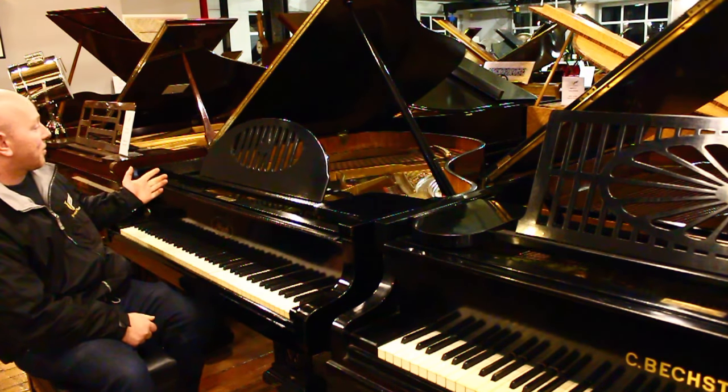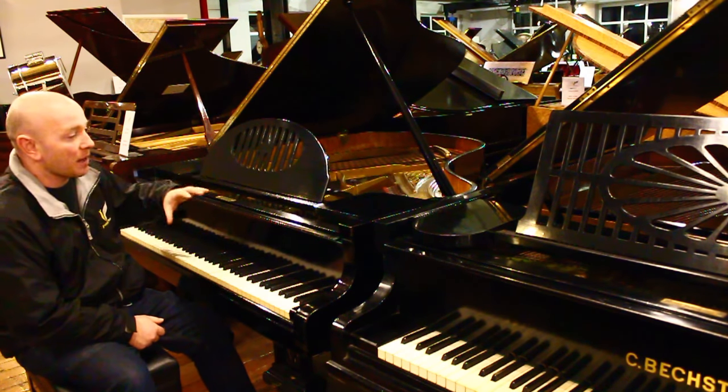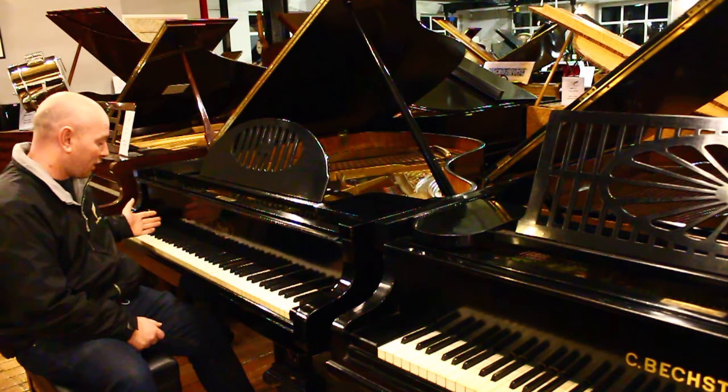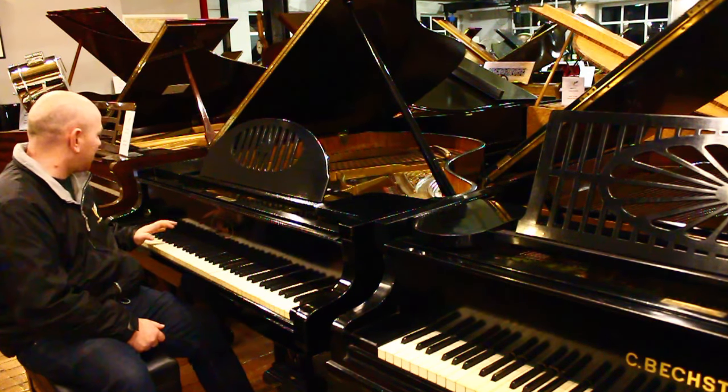This is our IBAC Baby Grand Piano in a lovely polished black case — a very pretty piano, and quite small as well. It's only 5 foot 2 inches long from the front of the keyboard to the back of the tail, with an 85-note keyboard.